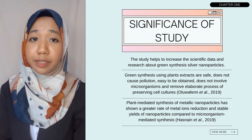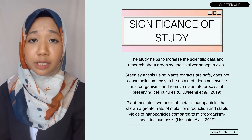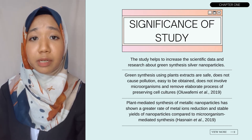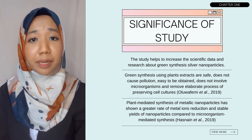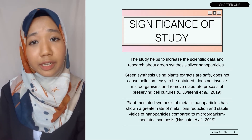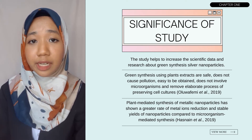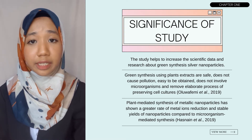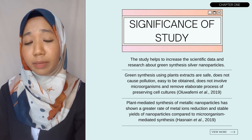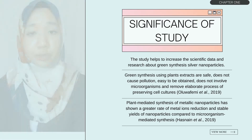Next, I'll talk about the significance of the study. First, the study helps to increase the scientific data and research about green synthesis silver nanoparticles, particularly about Ananas comosus and Garcinia mangostana. Second, green synthesis using plant extracts is safe, does not cause pollution, is easy to obtain, does not involve microorganisms, and removes the elaborate process of preserving cell cultures. Third, according to Hassan et al. 2019, silver nanoparticle synthesis using plants showed a greater rate of metal ion reduction and stable yields compared to using microorganisms.